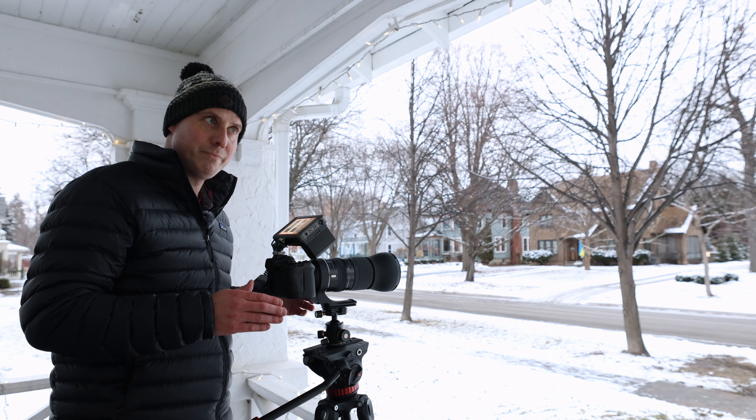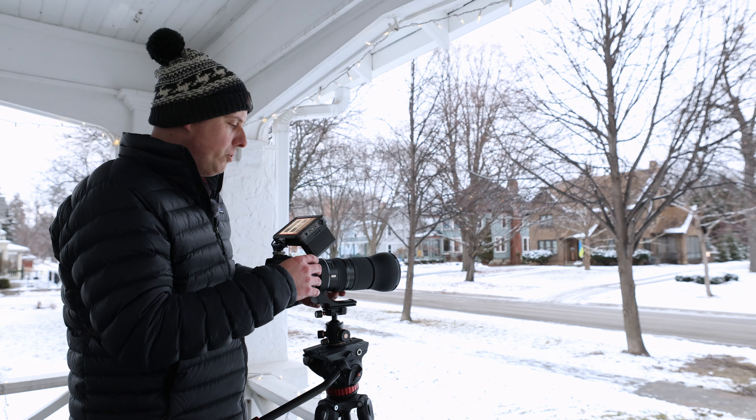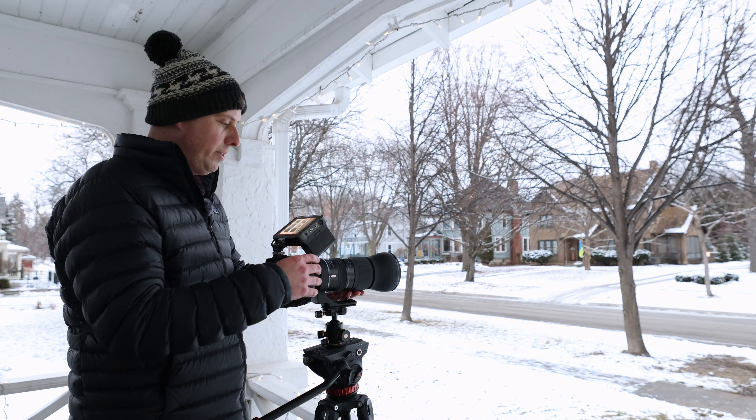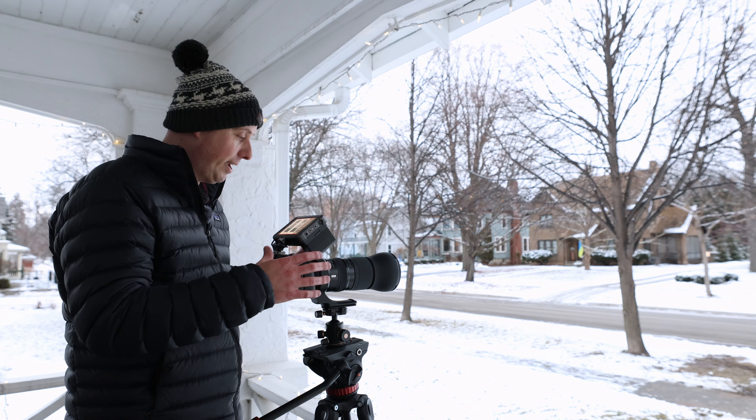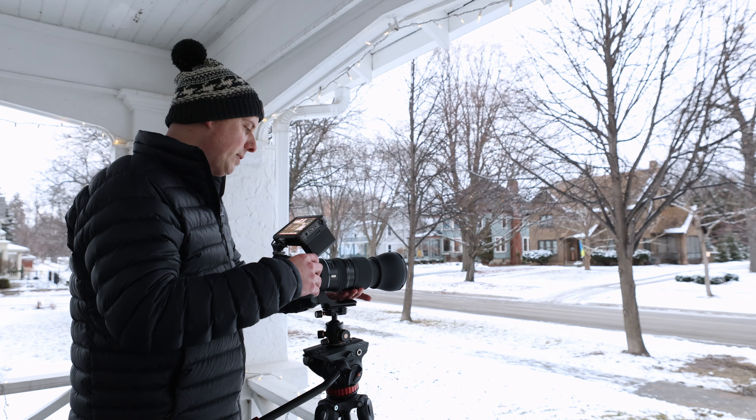The 150-600 is a variable aperture — f5 at 150mm, gradually changing to f6.3 by 600mm, which is actually a pretty small change. The zoom ring is very stiff and not fluid. At 600mm, this thing is sharp. I'm on autofocus right now — I'll take that off for the photos. What a zoom — the 70-200 ends at 200mm, and look at the difference between 200 and 600mm.